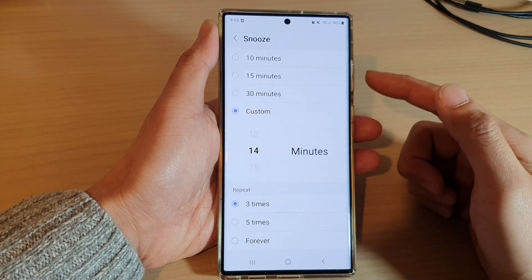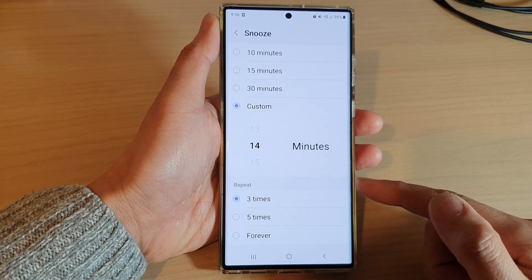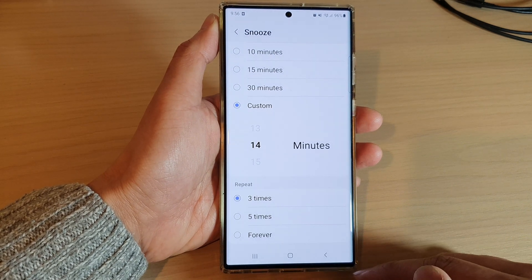In this video we're going to take a look at how you can set the alarm clock snooze repeat to three times, five times, or forever on the Samsung Galaxy S22 series.